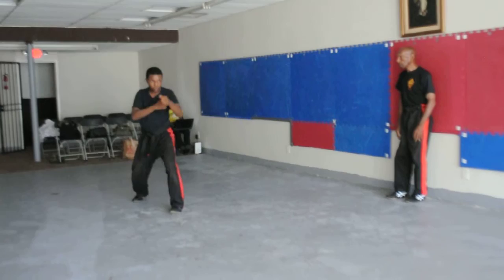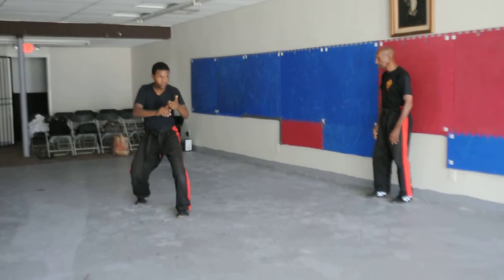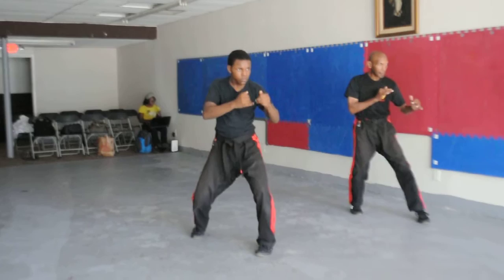Change sides. Ready. There you go. Back. Ready. Back. One more time. Ready. No. Back. Ready.